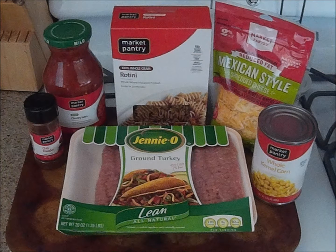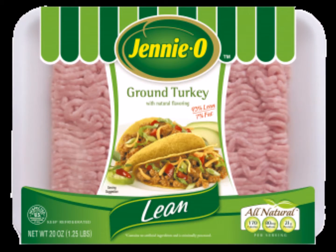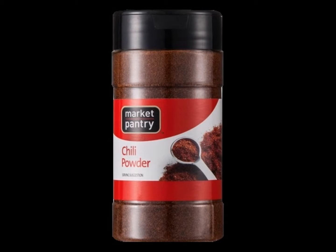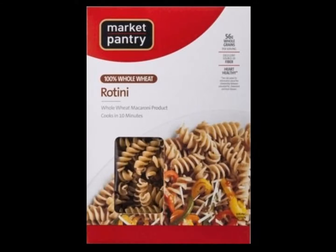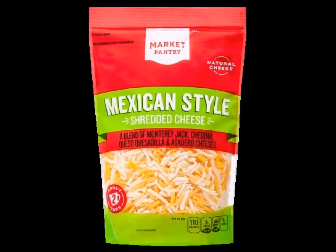The ingredients you will need for this dish include lean ground turkey or ground beef, taco seasoning or chili powder, mild chunky salsa, whole wheat rotini pasta, canned corn, and reduced fat Mexican shredded cheese.